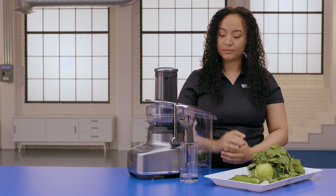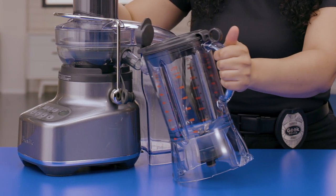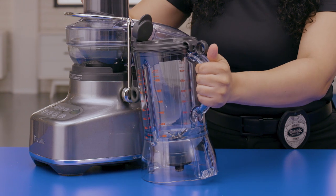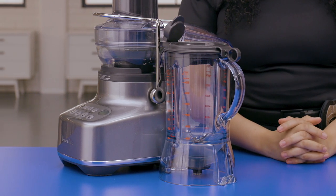For larger batches, instead of using the juicing nozzle, place the lid on the blender jug. Now insert the juice outlet nozzle into the blender jug. And just like that, you're ready to make your own fresh juice.